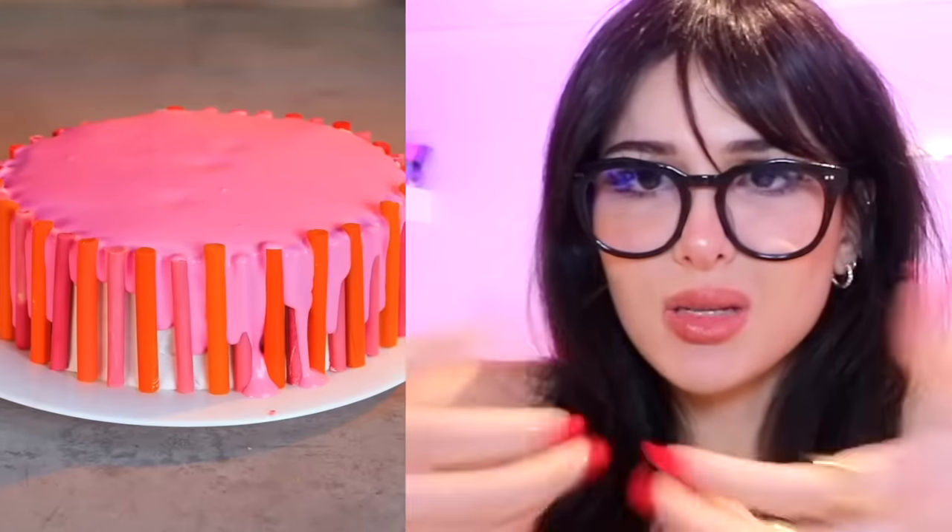Why are we making chocolate-covered straws? Congratulations, it's a crayon cake — but you can eat it. It's like one of those frosting ones where you put a cup full of frosting and then boom it explodes. That doesn't even look that cool.